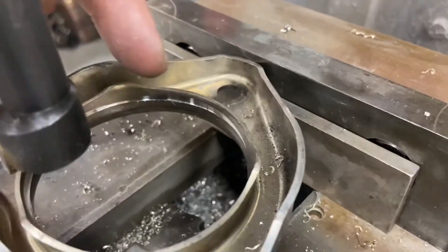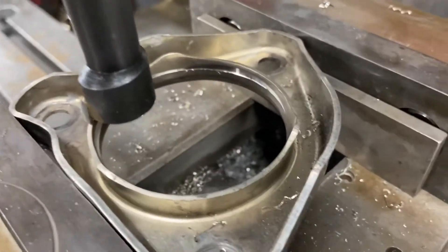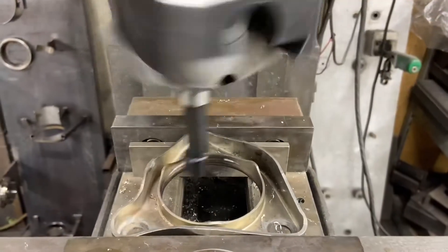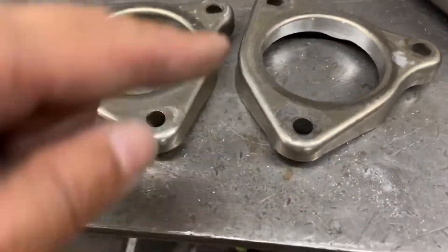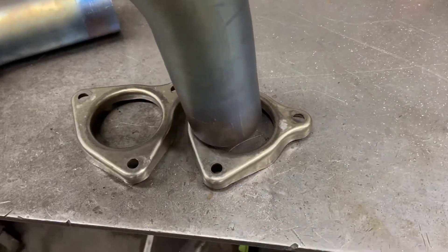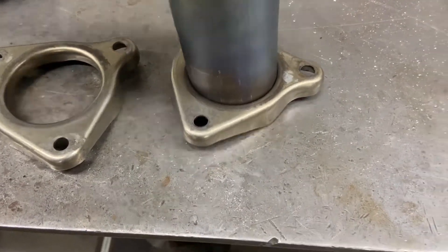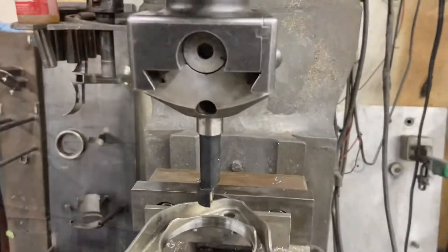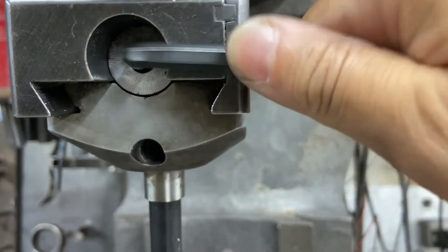I stopped the operation just to see how much we're taking off on the first pass — looks to be about half a millimeter, and I think the second pass is going to be another half a millimeter. After completing the first pass, this section has been machined and this one has not. It needs one more pass. For the last cut I'm going to go for three thousandths of an inch.